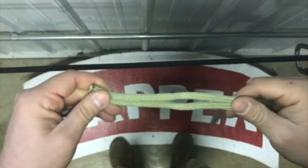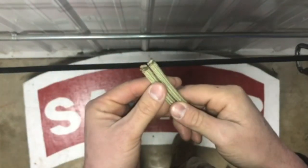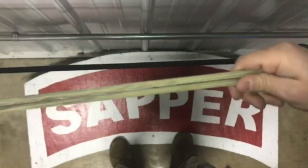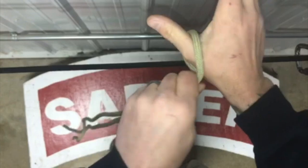I'm going to tie the middle of the rope Prusik. I'll take my 7mm cordage, put the ends together, and find the middle of my rope. Once I find the middle, I'll hook it on my thumb and take a measurement. This measurement may work for me but may not work for you.